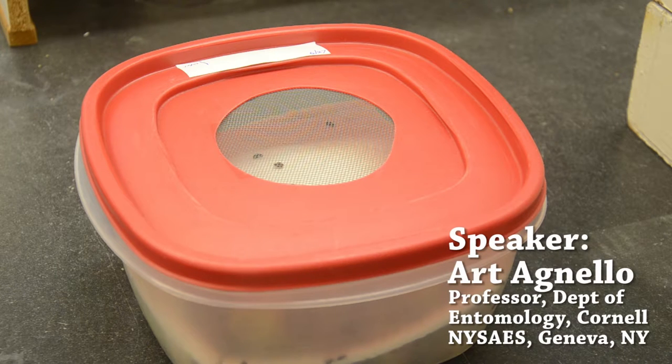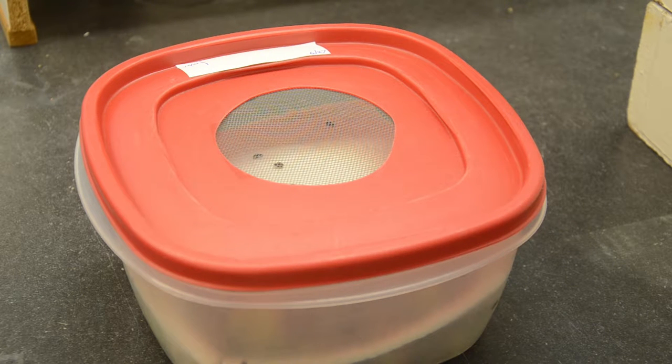We have a Plum Curculio colony here at the lab, which we use to provide the larvae for our bioassays in the field. There are a couple of different components to this colony, which I have set out on the lab bench here.